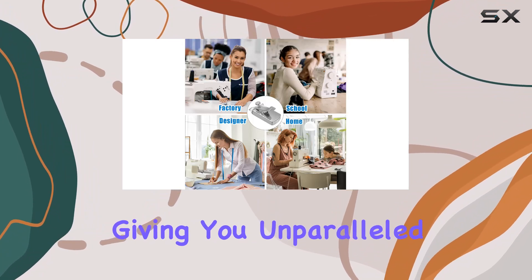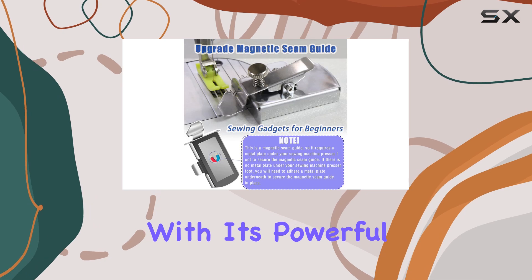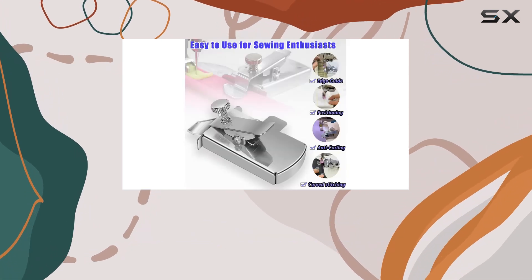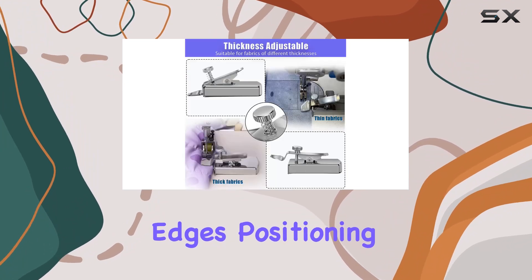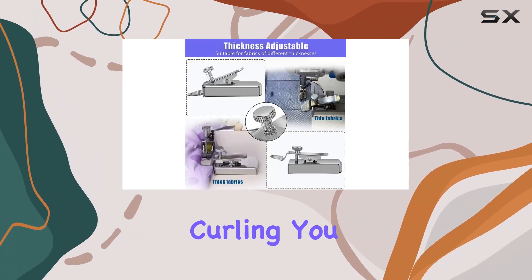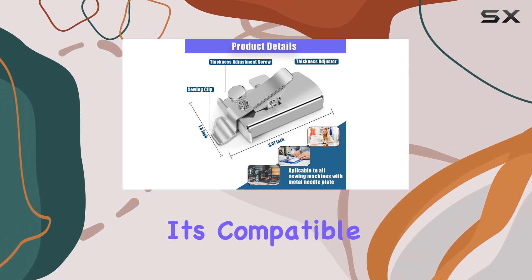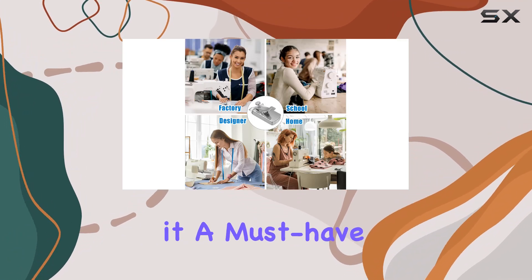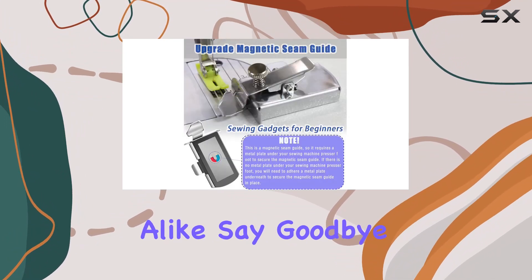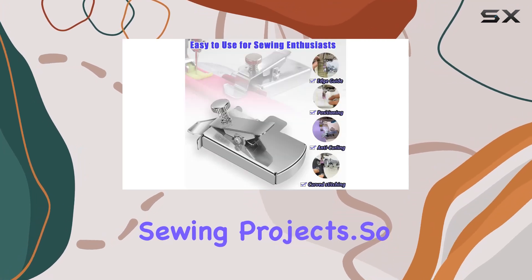Now let's talk about security. With its powerful magnets and sturdy construction, this guide stays put no matter what you're sewing — whether you're protecting edges, positioning fabric, or preventing curling. It's also compatible with most quilting and sewing machine brands, making it a must-have for professionals and hobbyists alike. Say goodbye to wonky stitch lines and hello to flawless sewing projects.